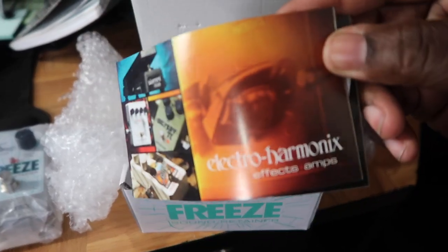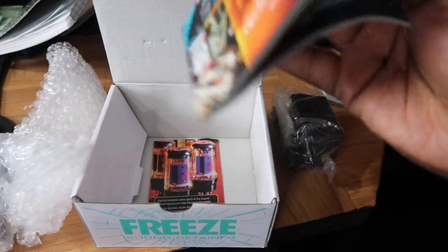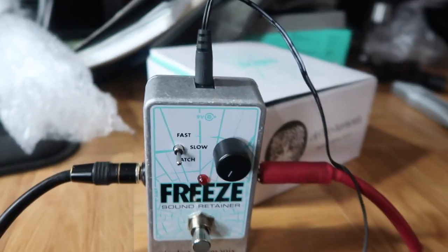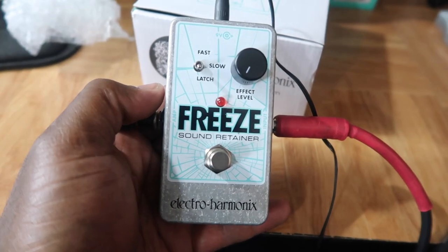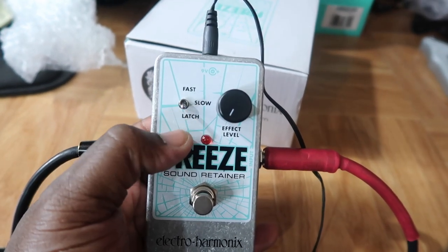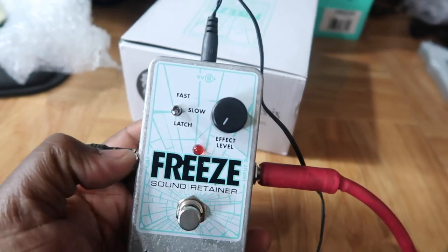Alright, there's a little booklet — Electro-Harmonix, of course. No one ever reads the instructions. So just by looking at it, you have the main switch here, a toggle switch for fast, slow, and latch, and then you have the effects level. Let's check it out.